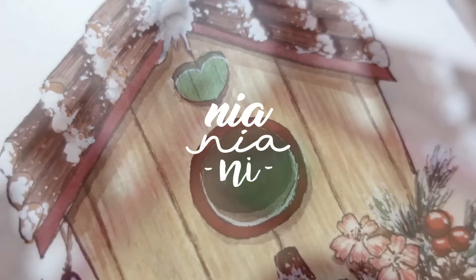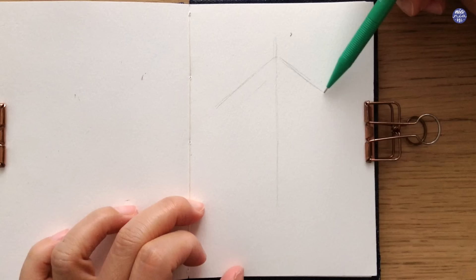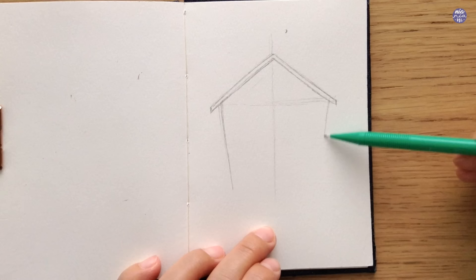Hi everyone, this is Nia and today I'm going to be painting a winter birdhouse. Let's begin by sketching it out. I like to create guidelines in the middle where I want to draw something symmetrical, but before adding the horizontal line I like to figure out the angle of the roof first on the left and right side, then connect to the guideline and approximate the other side to make sure they're more or less the same height.